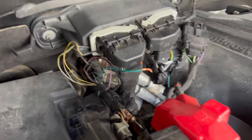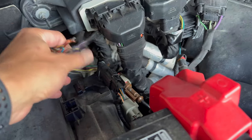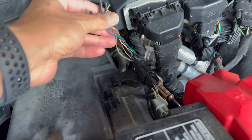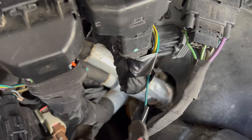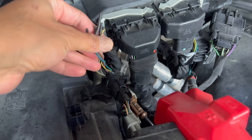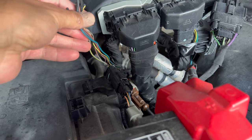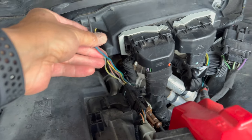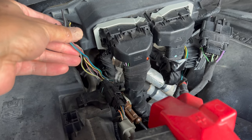One thing to mention: a lot of videos show the upfitter wiring you're supposed to use on the right side — you can see that taped off there. In my testing, I found that on my 2017 truck the wiring that goes to the upfitter switches is actually on the left-hand side. Just something to keep in mind. So let's get this wired up.